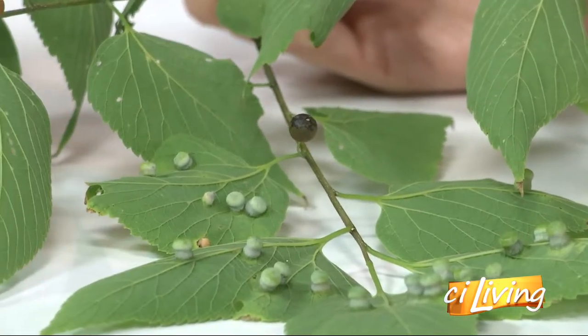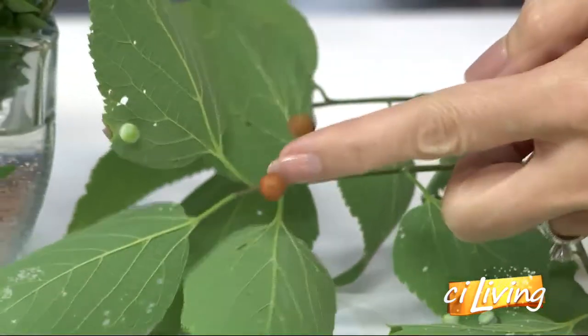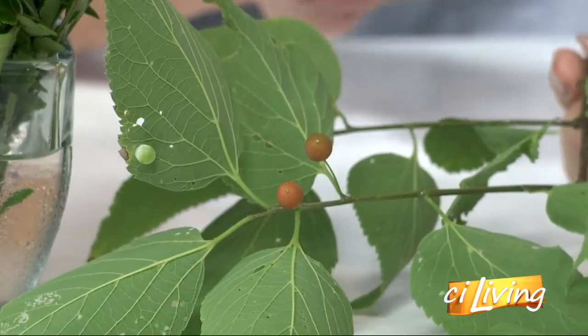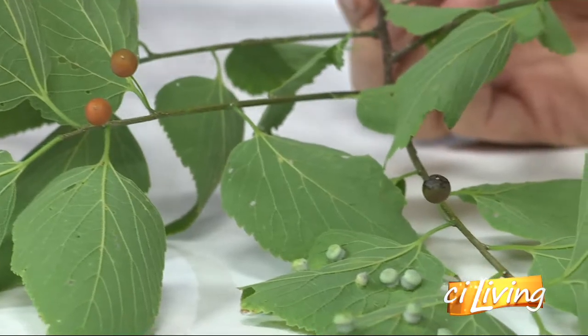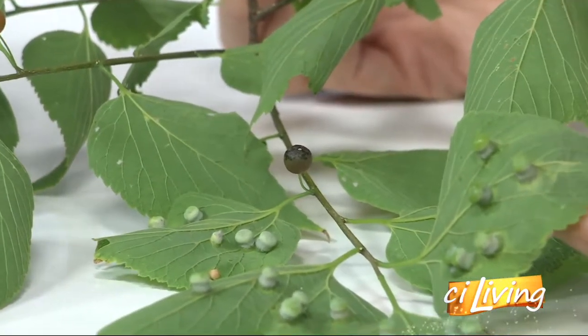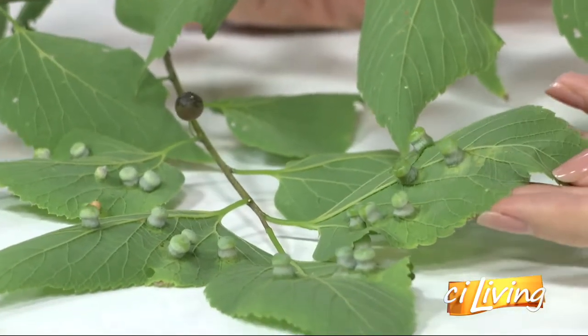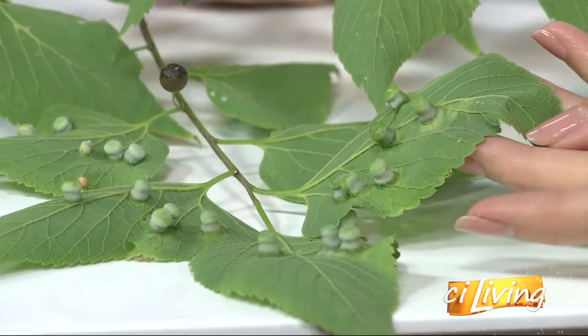We were getting ready to go to a little league game and he picked up a hackberry leaf — those are little hackberries right there. He's five, and he said, 'Daddy, are these bug eggs?' I was really impressed that he would think that could be a bug egg. I said, well, actually there's an insect larva in there, but the plant made that structure. It's called a gall. And he said, 'Oh, so the plant made the bug egg?' And I had to say, you're right — the plant did make that little bug egg. It kind of functions like an egg.